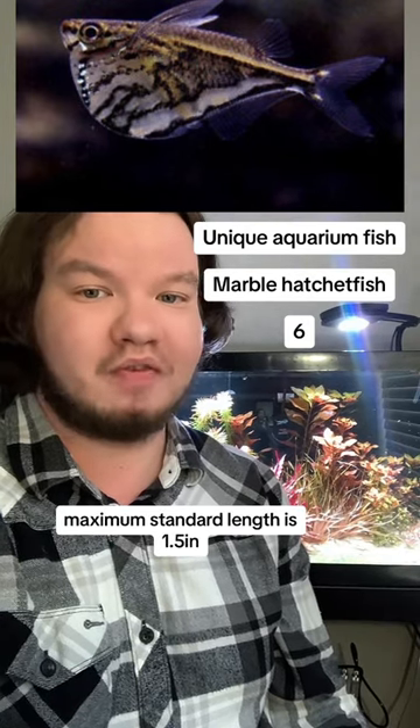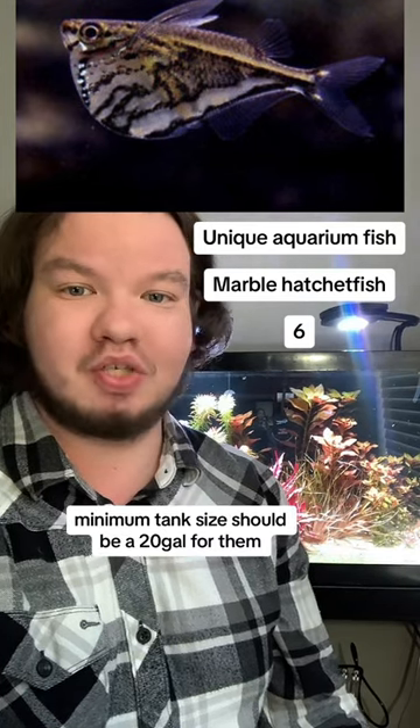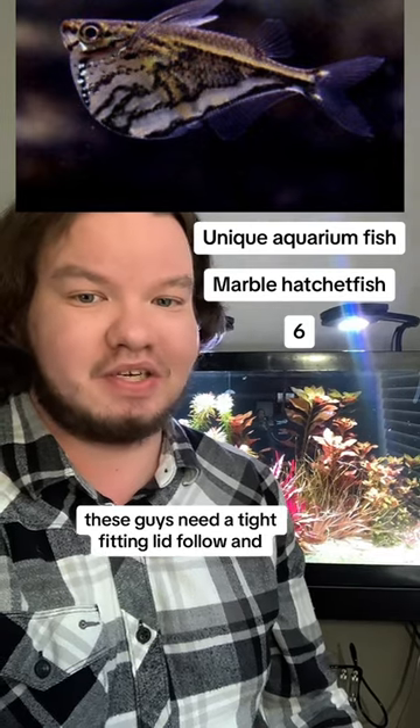Maximum standard length is 1.5 inches. They are a schooling fish, so they need a group of at least 6 to properly thrive. Minimum tank size should be a 20 gallon. Make sure you don't have anything too fast or boisterous, or they will get scared and jump. These guys need a tight-fitting lid.